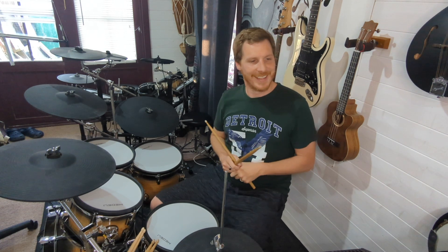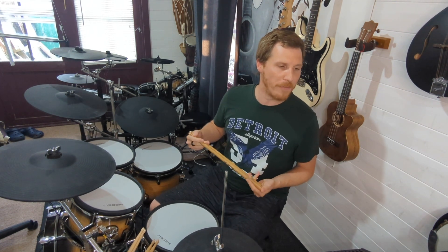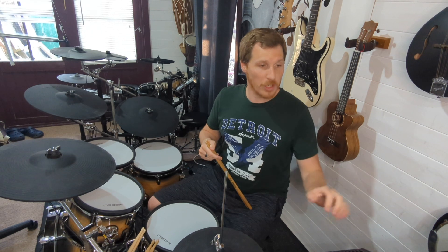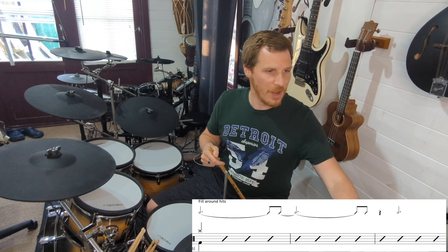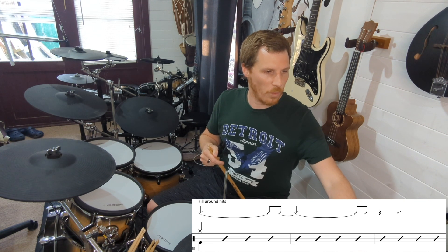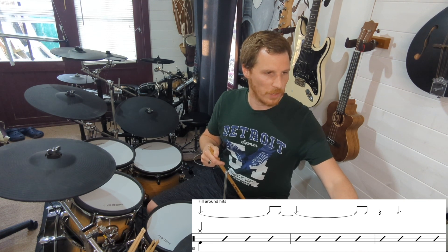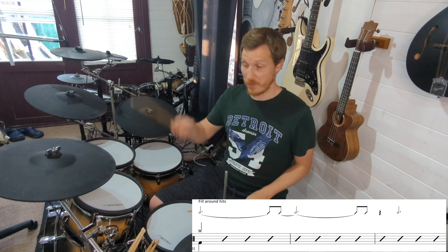Bars forty-one onwards are same, same, same. Now we get to bar forty-five: fill around kit. This looks horribly confusing the way it's written and I don't like it when they do this, but I know why they do it — it's got these weird tied notes. It starts with a crash on bar forty-five.